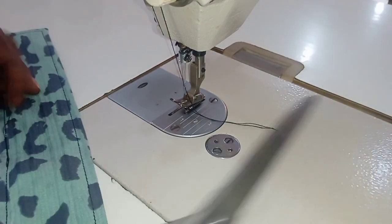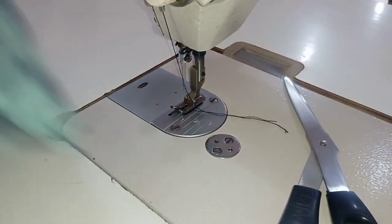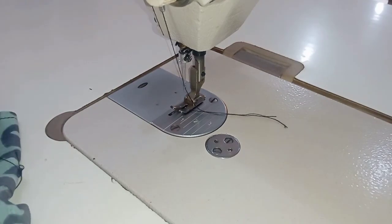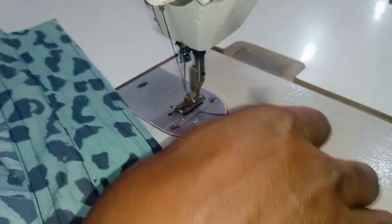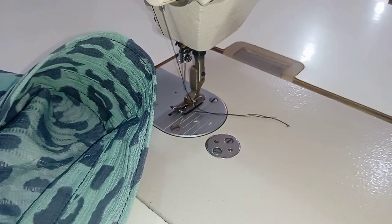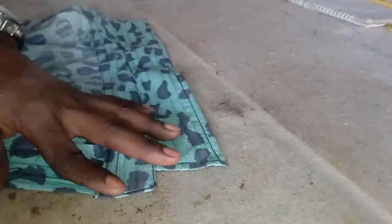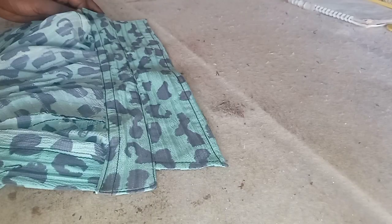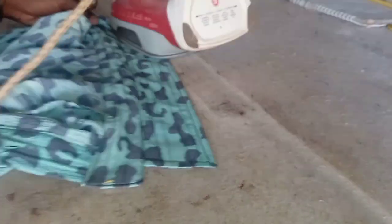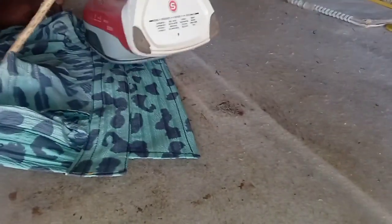After doing that, what is left is just for you to iron it. When you iron it, you'll know that you are done. This is how simple it is to use your paper gum to make a collar. Give it a thorough ironing — make sure it is smooth, sleek, and nice — and then you can pat yourself on the shoulder for a job well done.